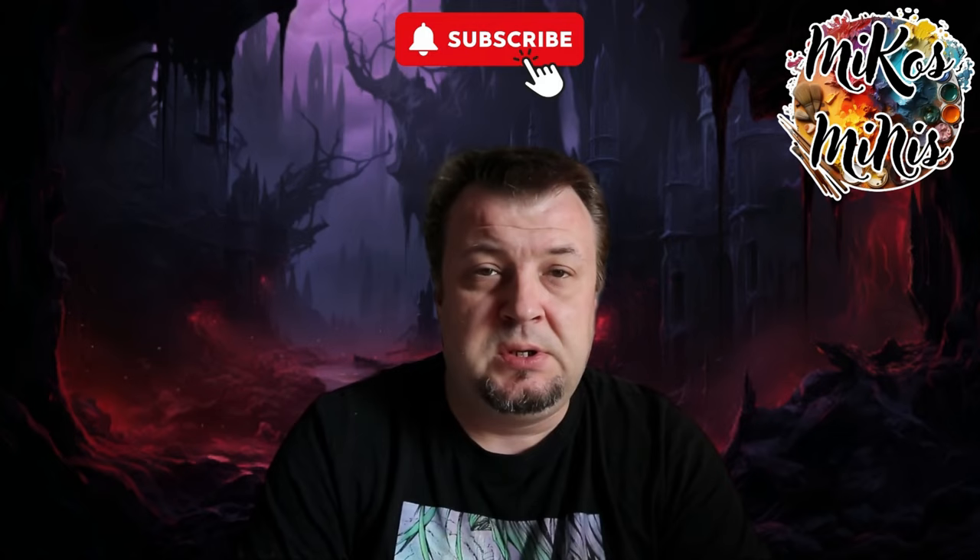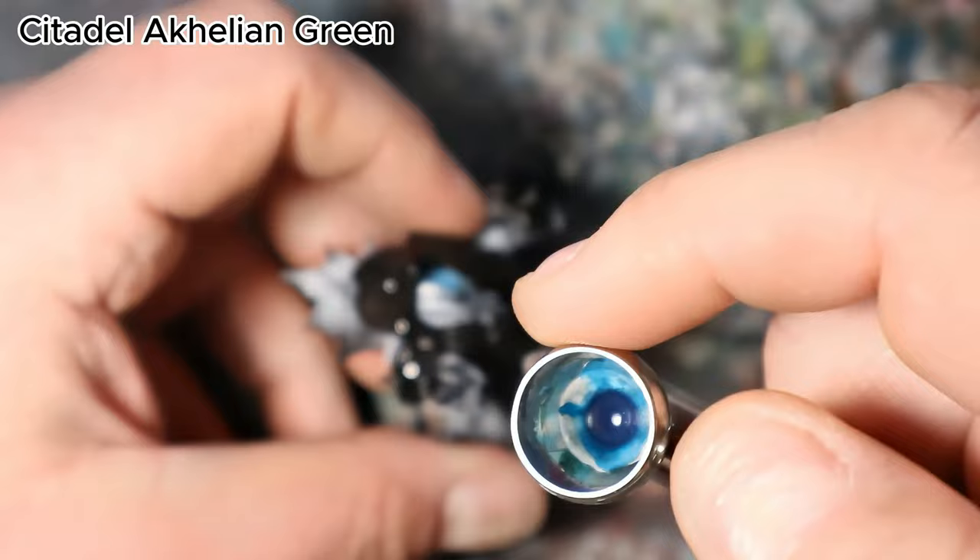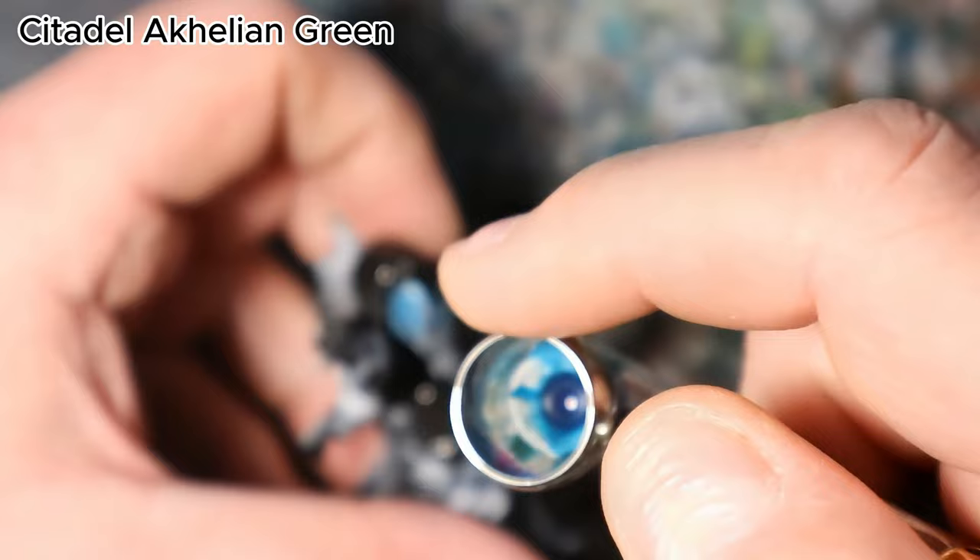Hello fellow painters, welcome back to the channel. Today I'm going to paint the Mindflayer from Baldur's Gate, or if you wish, from the Forgotten Realms box. I hope you're going to enjoy it. I will focus today mostly on the cold tones on the miniature. If you do enjoy my painting, subscribe to the channel, comment below, and like the recording. Now grab your paints and brushes and let's start.